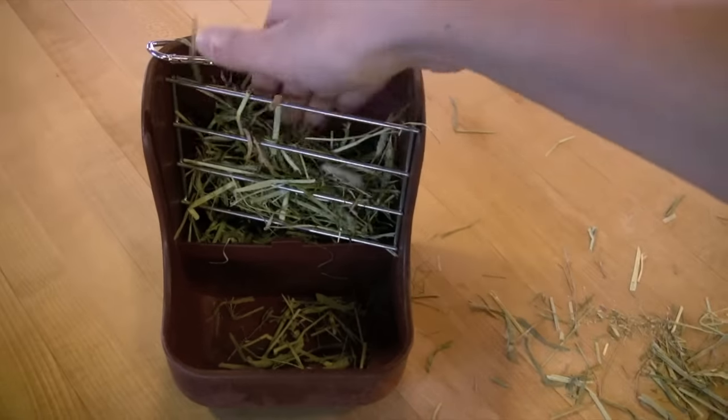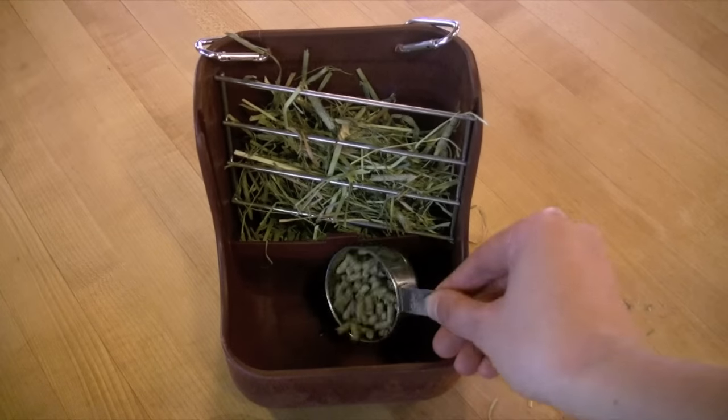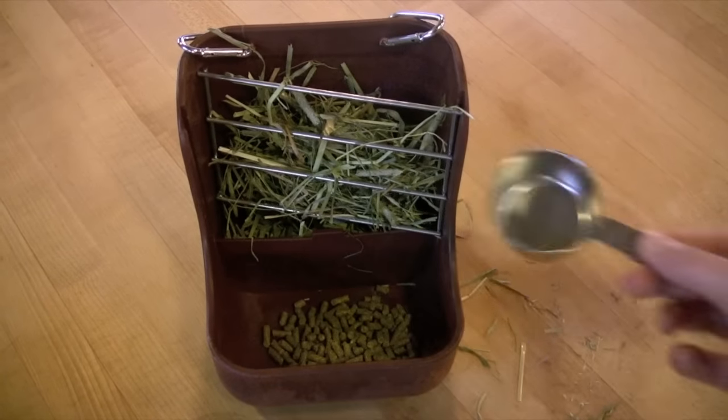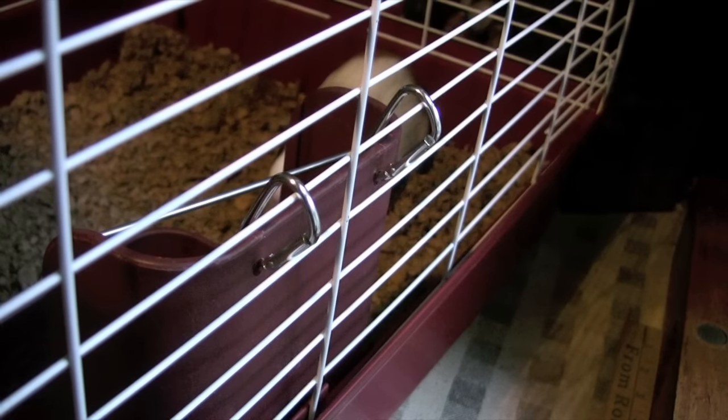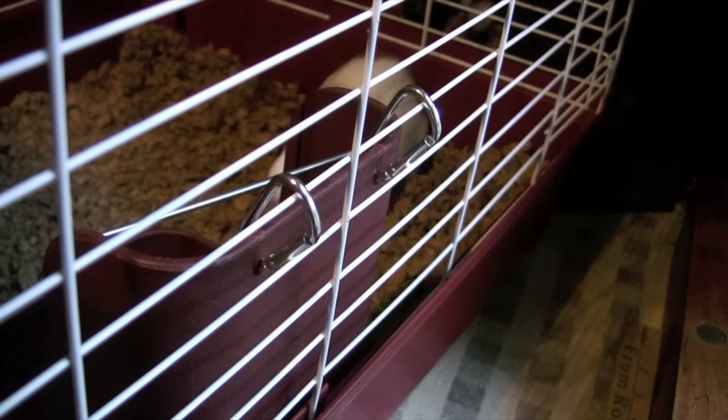Step 1: Jam it full of Timothy Hay and your small animal's favorite nutritious food. Step 2: Attach it to your cage by snapping it in place with the carabiner type locks.